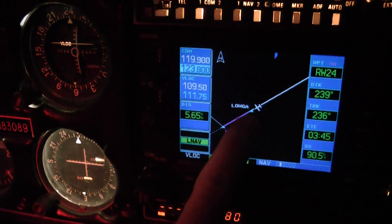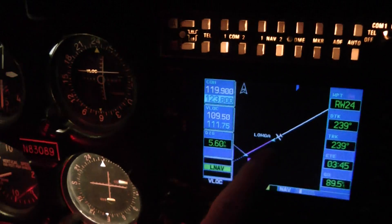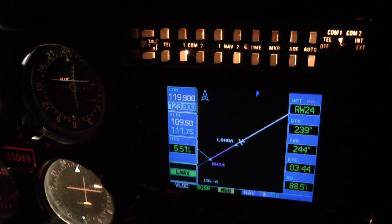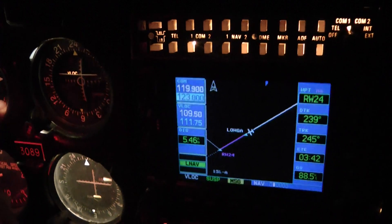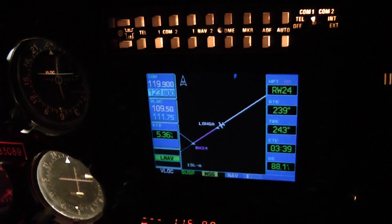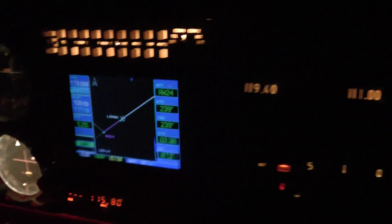This is a critical thing. We're almost to LOGA, which is the final approach fix. So the altitude at that point is 2,300 — 2,400. We're a little below the ISO, but over here we're going at 100.